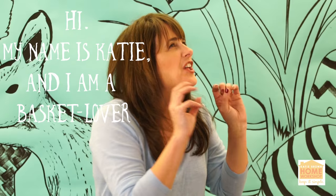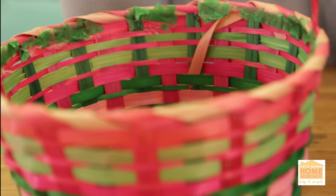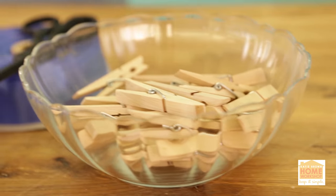I love an Easter basket — I love the colors, I love what they stand for. I love almost any Easter basket I see, except sometimes when I see a store-bought Easter basket it makes me a little sad. Today I want to show you how to dress them up. I have a 99-cent Easter basket here that I'm going to do a little something fun with.